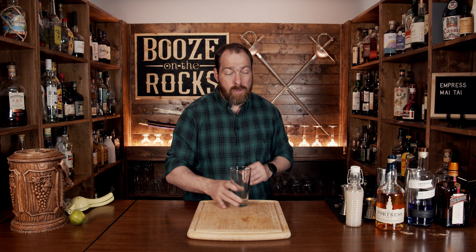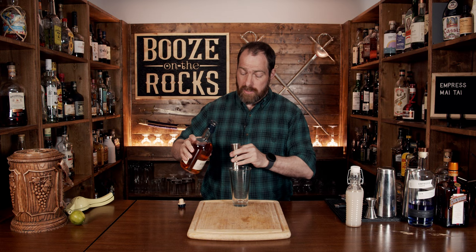Now it is a shaken cocktail and we're going to start with the base. You need to use a dark rum. In this case I'm using a slightly lighter one called Fortress from Nova Scotia, and we don't need a lot. We're going to start this with half an ounce or 15 mils.